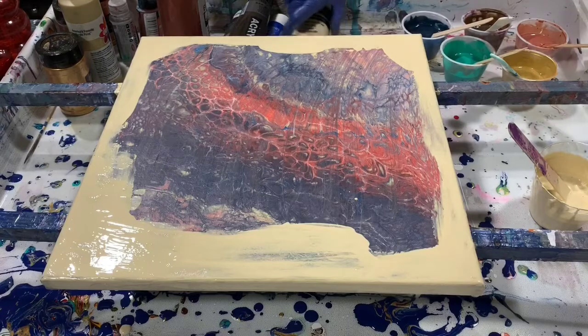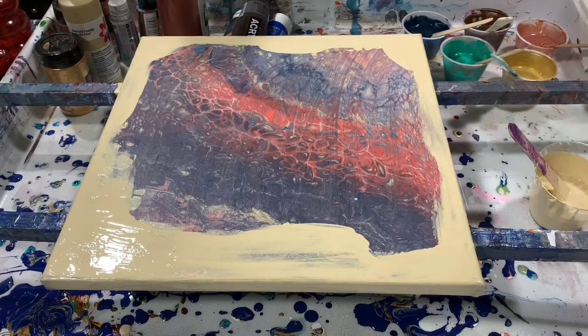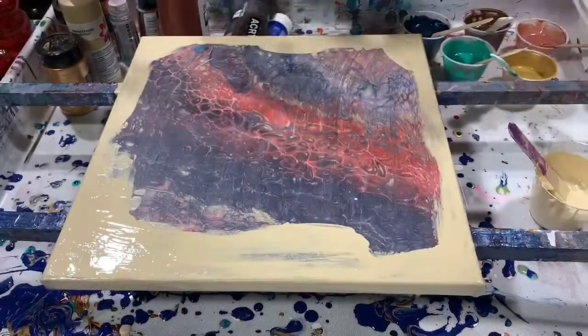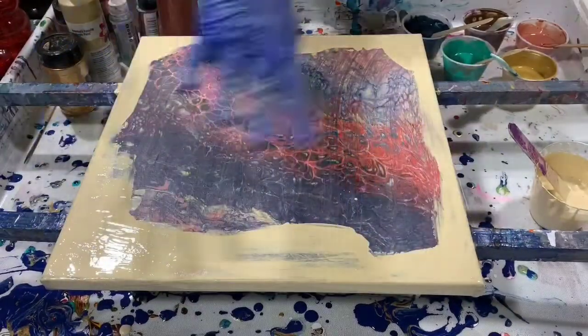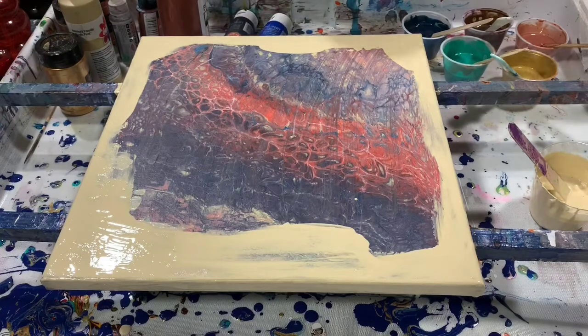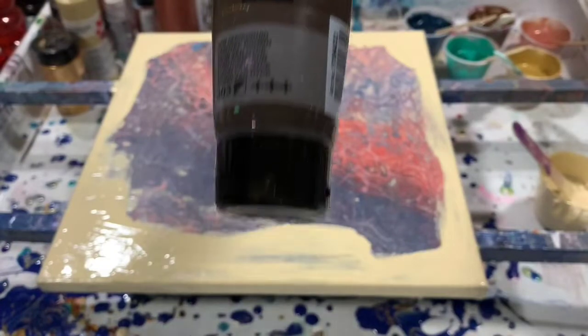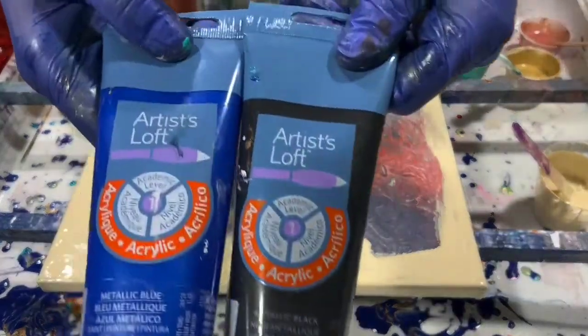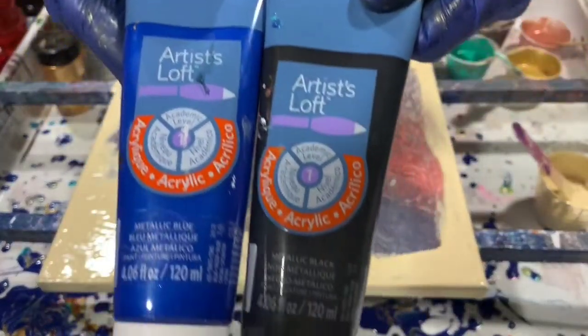My next color is Liquitex Basics Unbleached Titanium — you can see I did put down this color already on my corners and edges. My next color is the Amsterdam Van Dyke Brown. Then a combination of Artist's Loft Metallic Blue, with a little dollop of the Artist's Loft Metallic Black added to that just to darken it up a little bit.